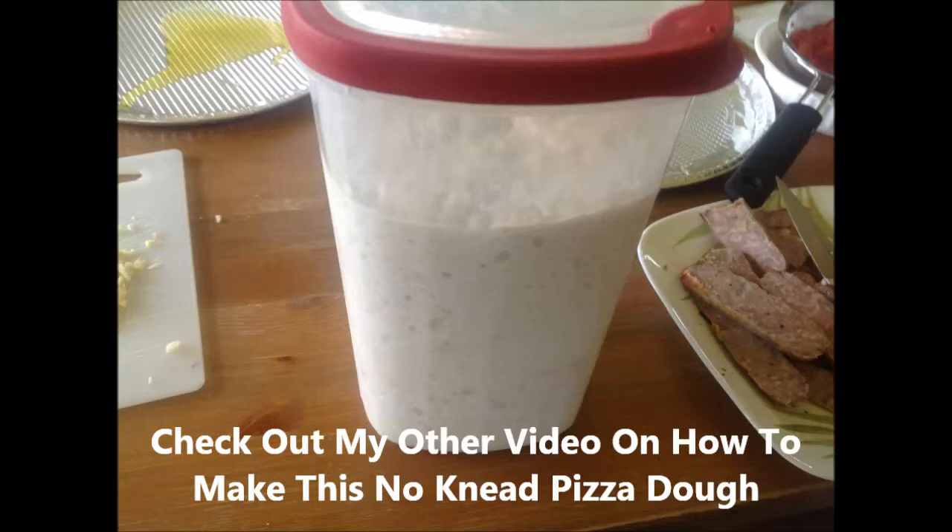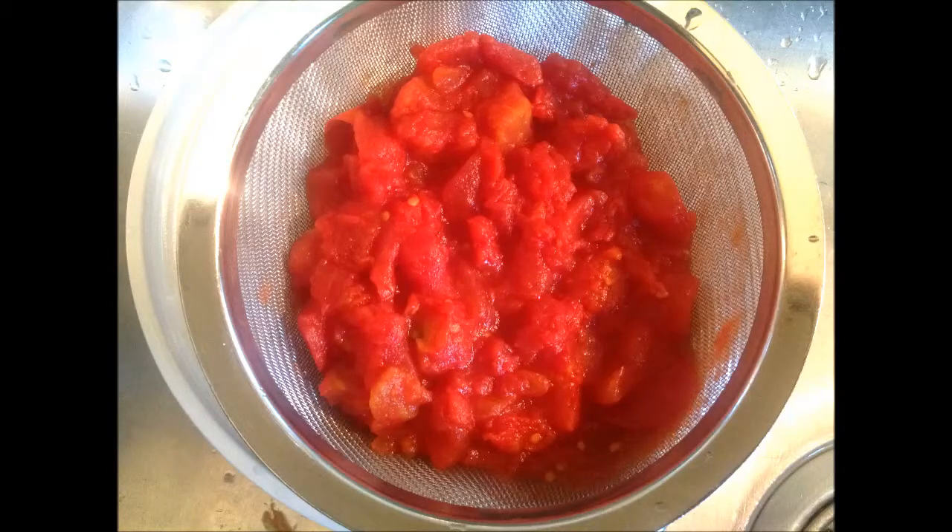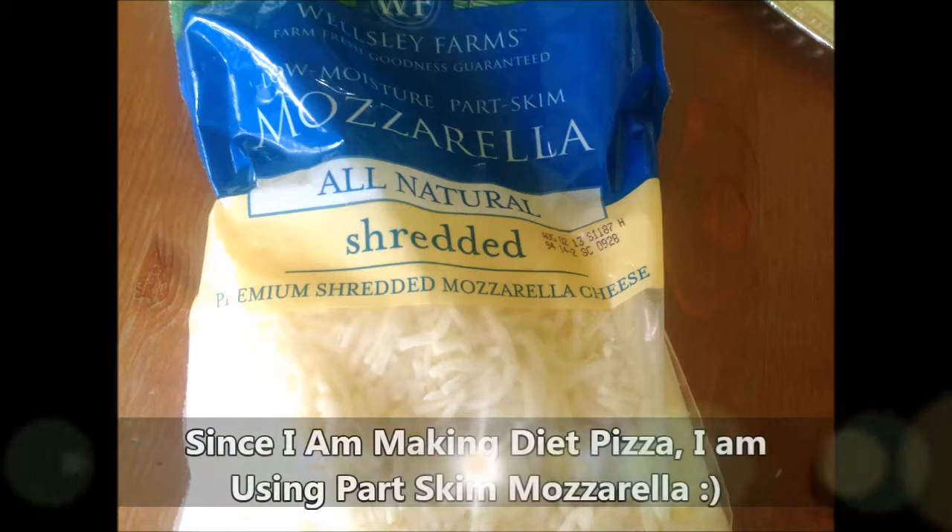That no-knead pizza dough works really great in this application. First, I'm going to chop up some garlic — three or more cloves, the more the merrier. Remember to have your tomatoes straining and get those ready next to your pizza making station.